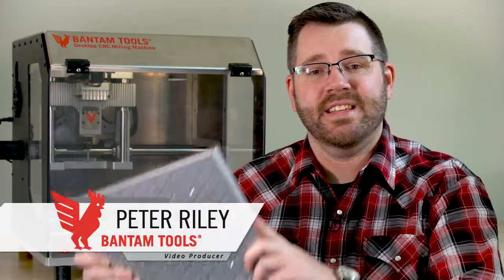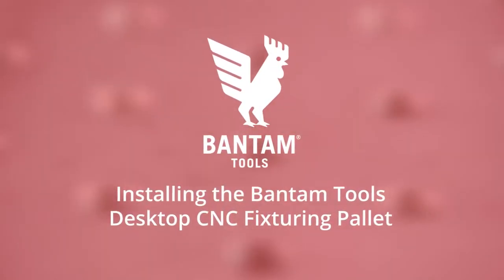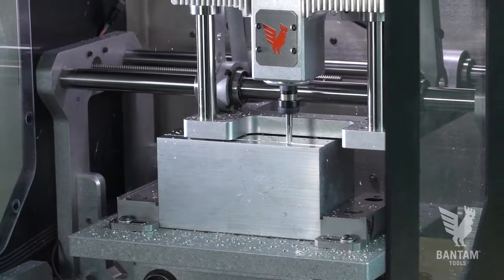Hi, I'm Pete with Bantam Tools, and I'm going to walk you through how to install the Bantam Tools Desktop CNC Fixturing Palette. It's the platform that really allows you to start getting creative with your fixturing and provide you with the flexibility you need for a variety of jobs.